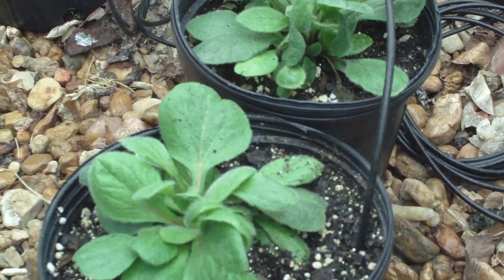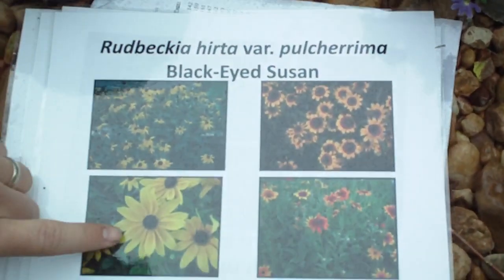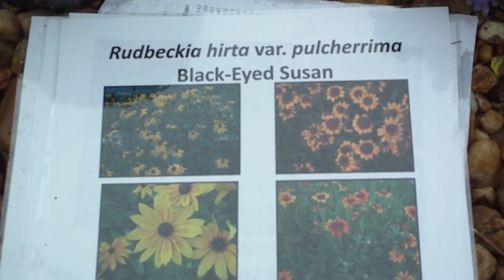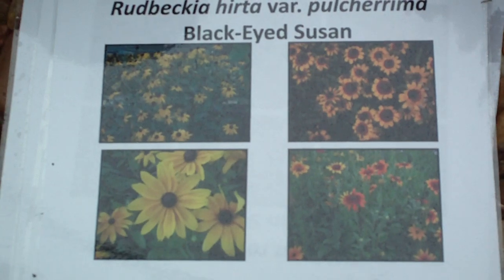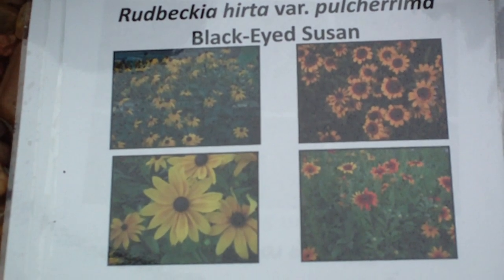It's extremely hispid. And then you notice that the disc flowers and ray flowers here are a composite head. The ray flowers are always this sort of yellowish, orangish, tannish color, but on Rudbeckia the disc flowers — the flowers on the inside — are always sort of a brownish color, which gives it its common name: Black-Eyed Susan.